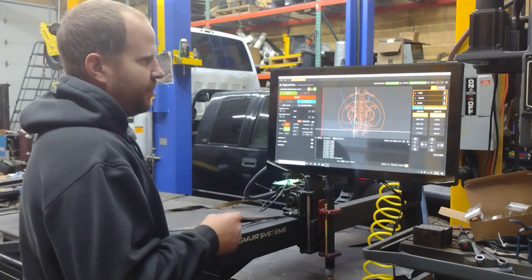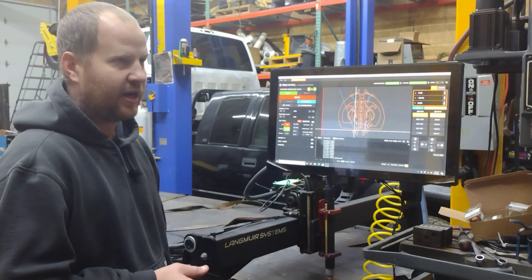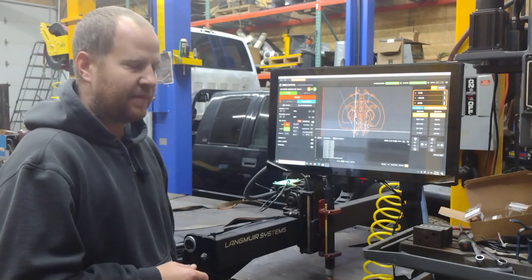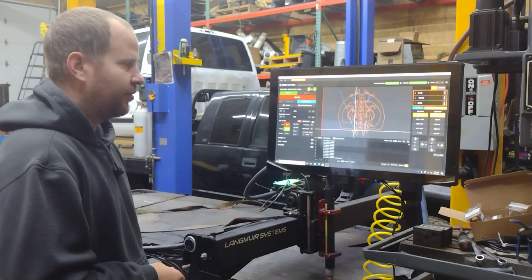We are piercing at 0.14 and cutting at 0.1. This is something I'm trying new — it's not book settings, it's slightly modified, so let me know what you think in the comments. We'll see how it turns out. Check it out.